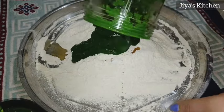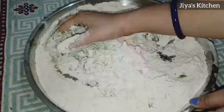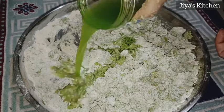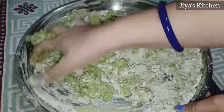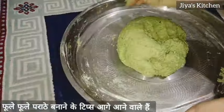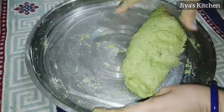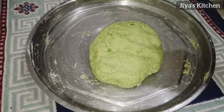Now we are ready to mix the garlic. We will mix it well, add a little water, and make it a soft dough. If you want to try aloo paratha, I can guarantee you can make a full, soft paratha. Here I have a soft dough — we will let it rest for 10-15 minutes so that our paratha will be softer.